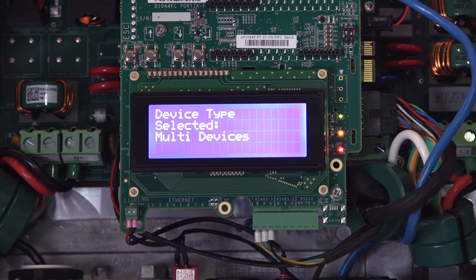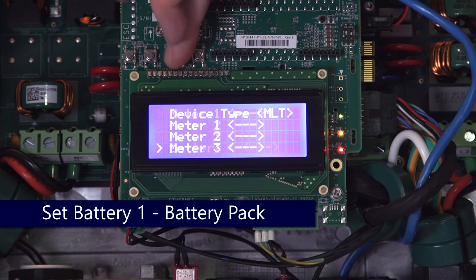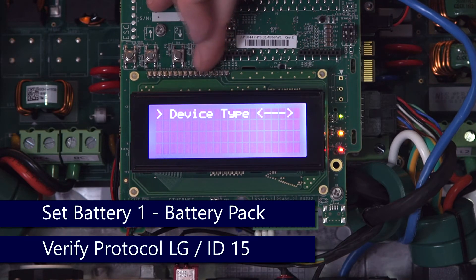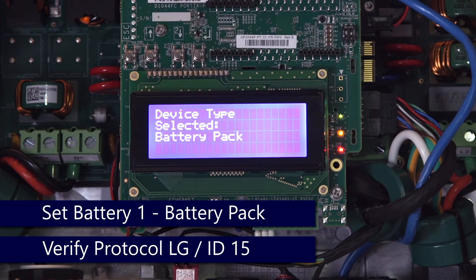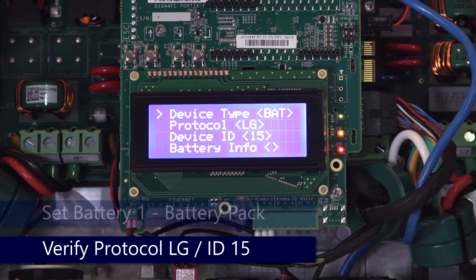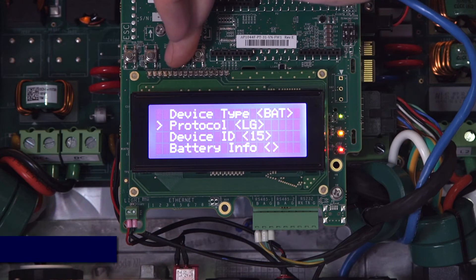Use the down arrow to scroll down to Battery 1. Set device type to battery pack. Protocol will be LG, and the ID should be set to 15. Verify communications by scrolling down to battery info — the serial number should populate.